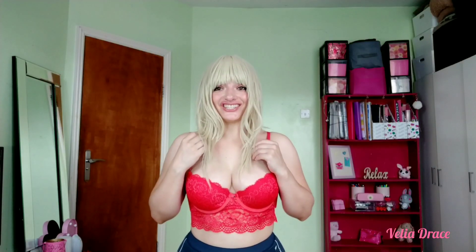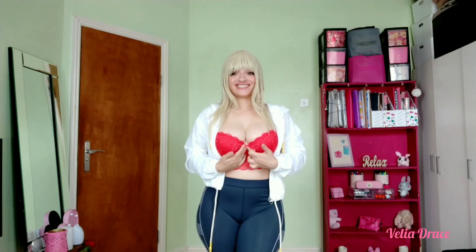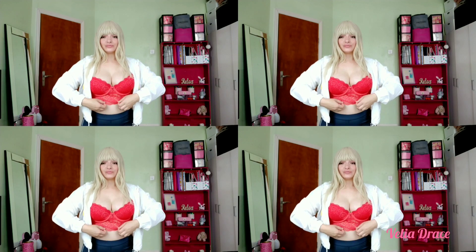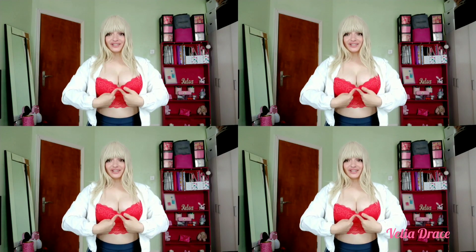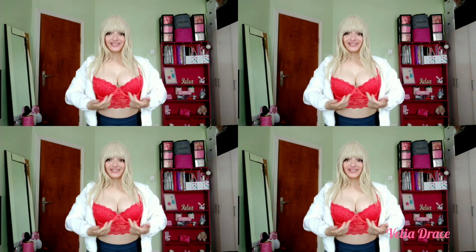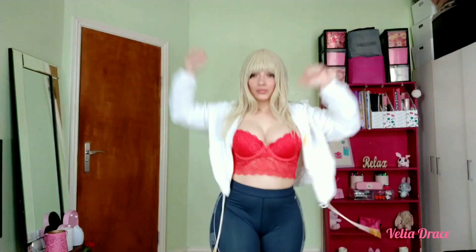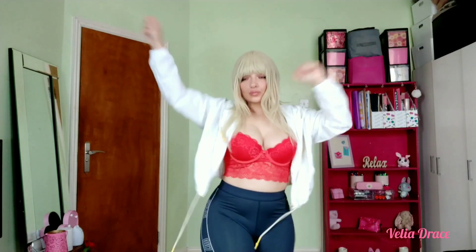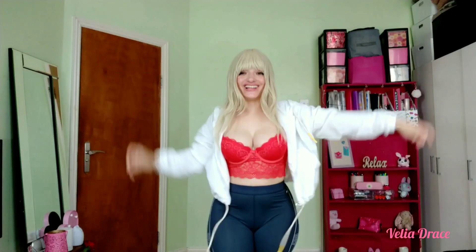The bra straps should not be too tight. The center gore must sit firmly against your chest. The underwire needs to surround each breast without pinching anywhere. There should be no empty space at the bottom or top of the cup. Try to lift your arms over your head and jump around — the underwire should not be exposed.